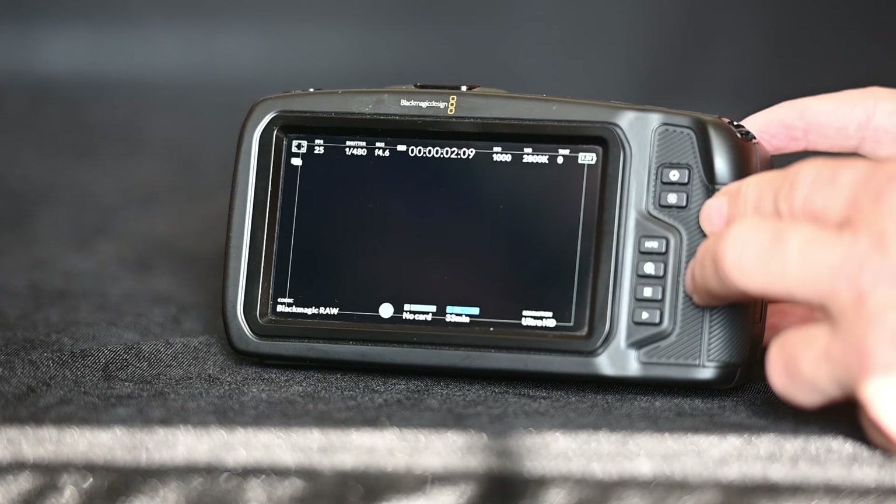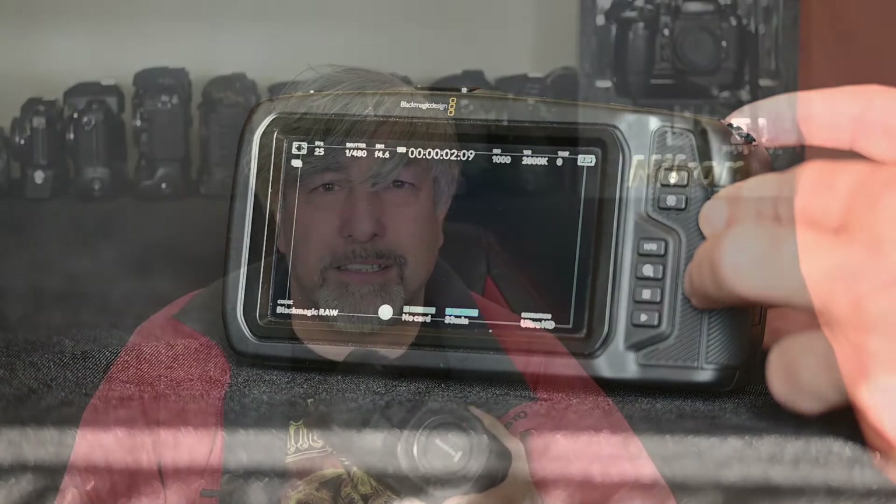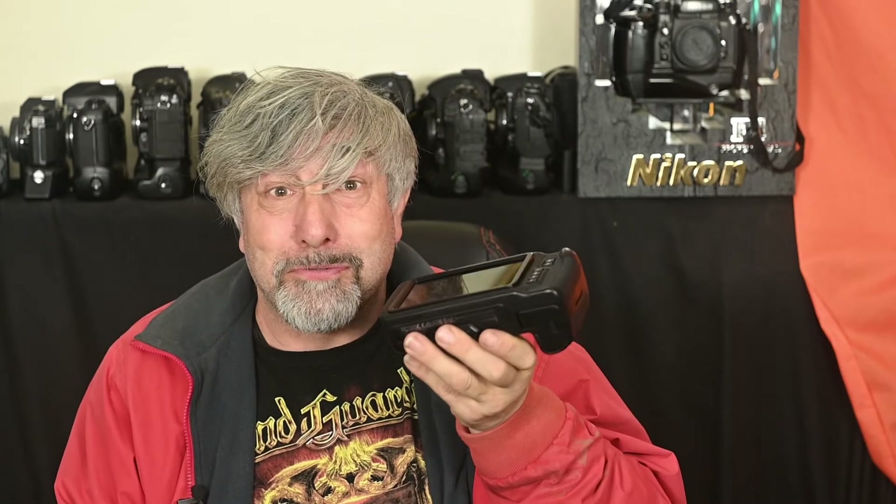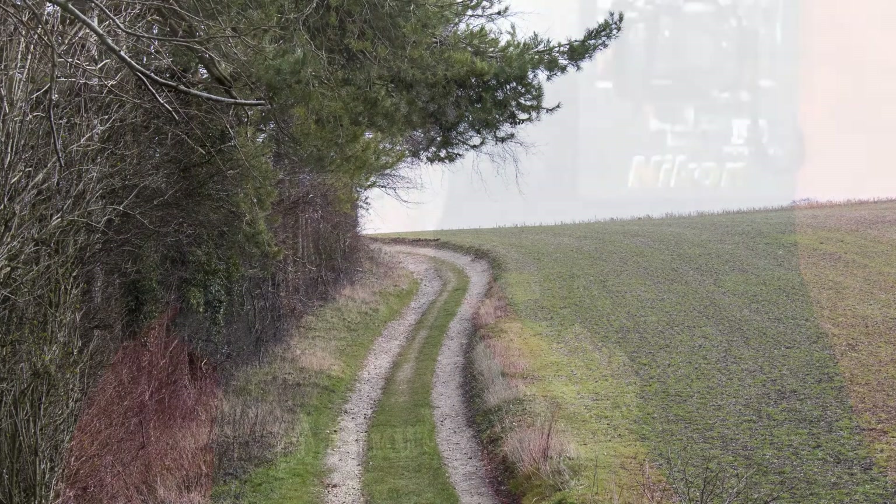The camera defaults to shutter angle rather than shutter speed, so to make sense of the settings you need to go into the menu and switch from shutter angle to shutter speed. If you think you'd like to check the image on the excellent rear screen, you're out of luck — the camera saves the image as a single DNG in a sub-menu, so you don't get to see it until it's downloaded. In essence, you've taken a single frame, and that's how the camera deals with it. It's a brilliant video camera, but it will never replace your DSLR or mirrorless as a stills camera — though it's a handy trick if you're out filming and want to capture an image to use in a video later.